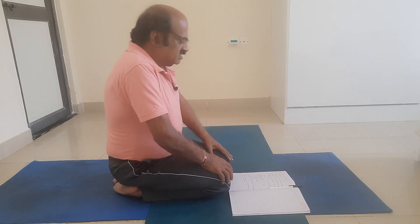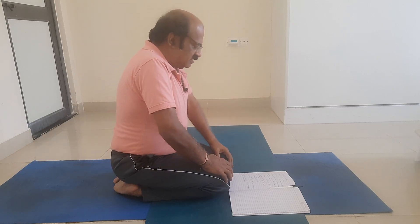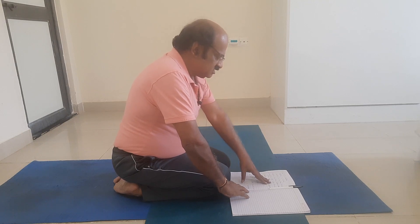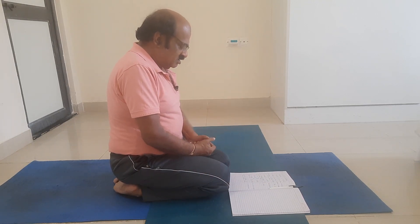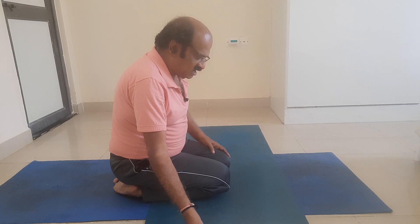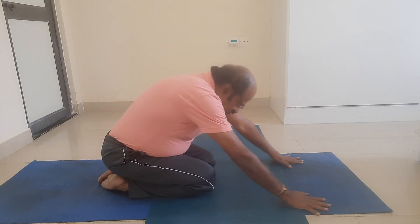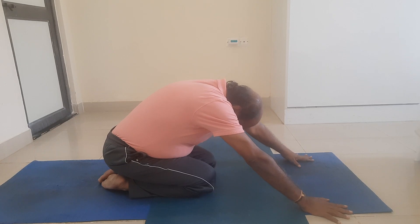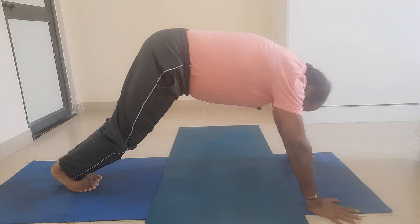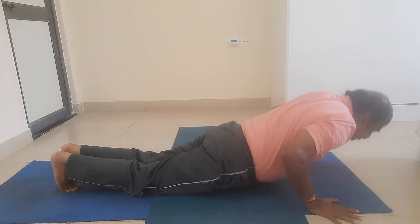Friends, if we sit in Vajrasana, Vajranadi is stimulated. Vajranadi is also called as Vajrini, and also called as Brahmadwaram. Vajrasana — there are so many features about Vajrasana. My dear friends, from Vajrasana, now I come to Adho Mukha Virasana, which is also called as Balasana. From Balasana, I rise to Parvatasana. From Parvatasana, I come to Gandasana.